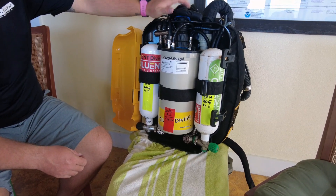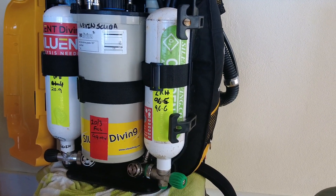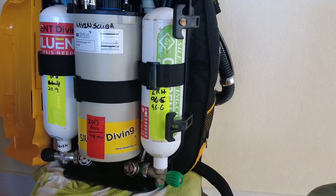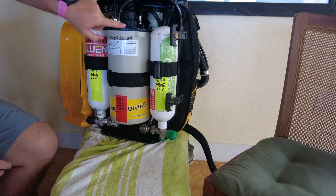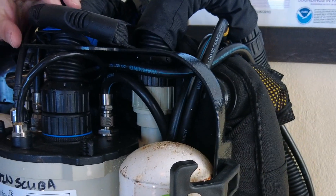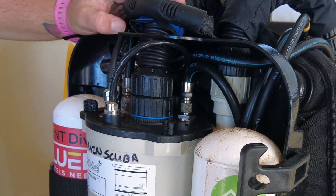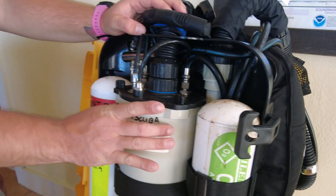First, we've got our oxygen bottle. That allows us to replenish the oxygen that we metabolize during our dive through our solenoid, which is connected right up there. Those three sensors that are monitoring our PO2 are also talking with the electronics, which are in the lid.